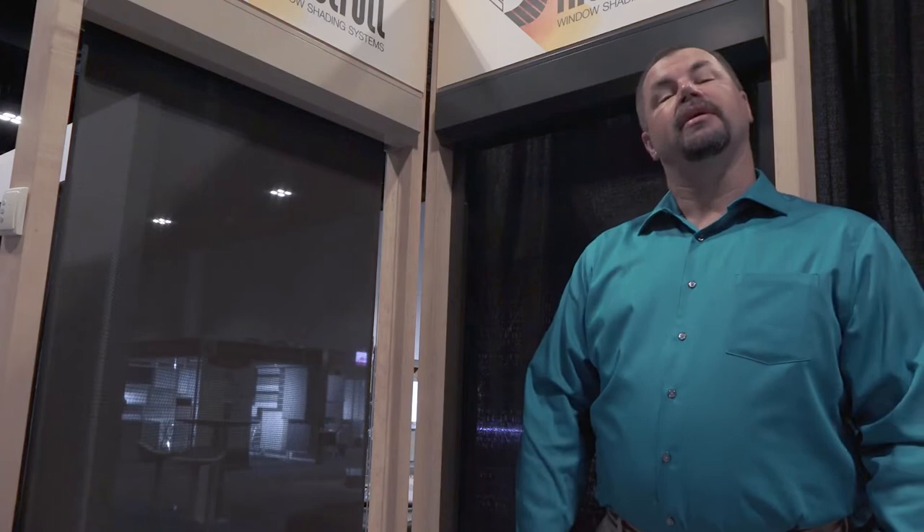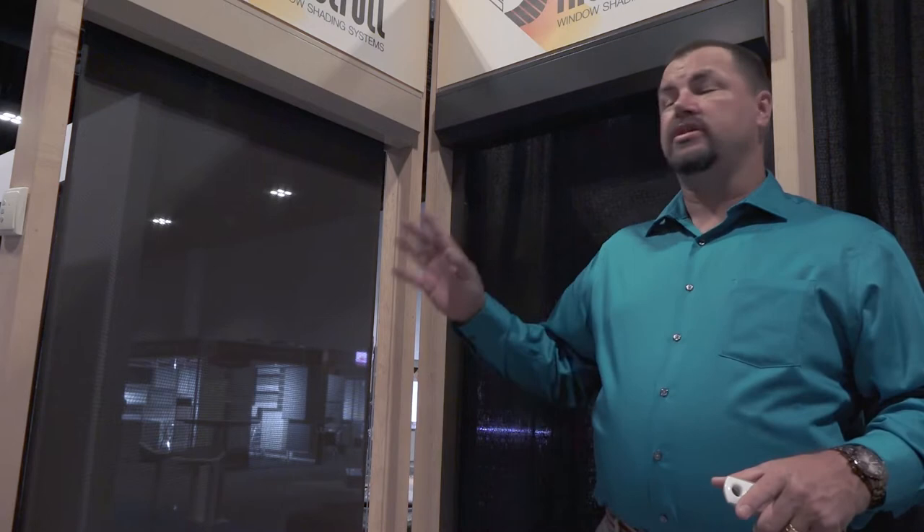Hello and welcome to 3 Blind Mice Window Coverings. In this video I'm going to show you a side-by-side comparison of both an exterior screen with a cable system and an exterior screen with a zipper track system.